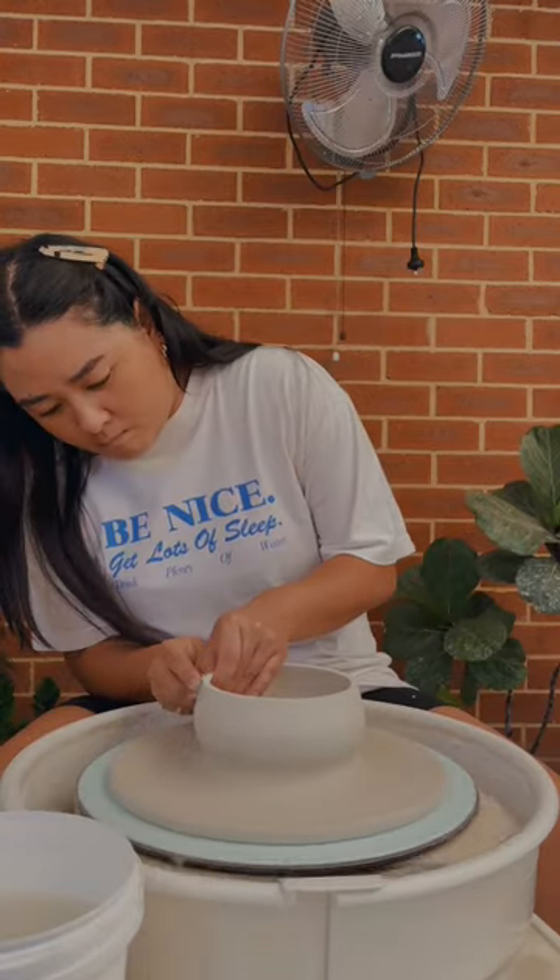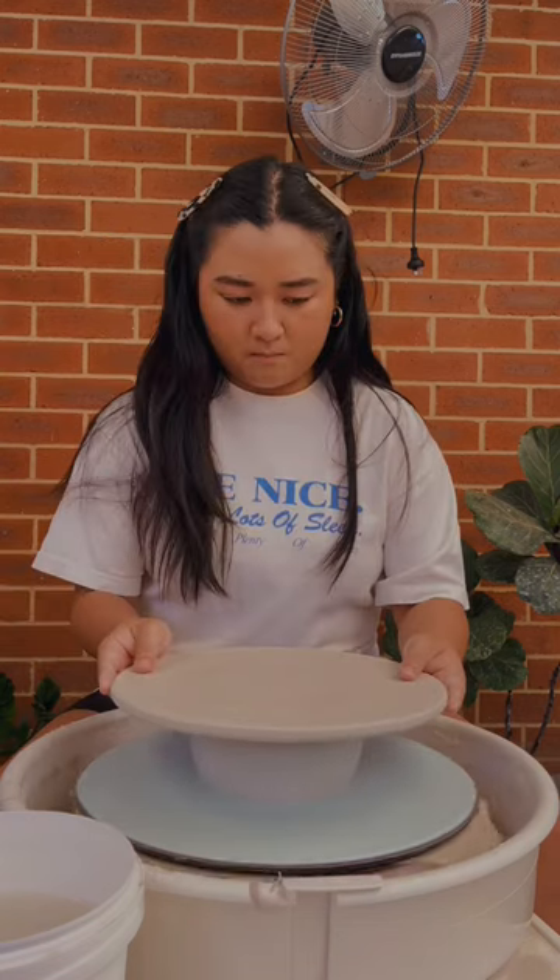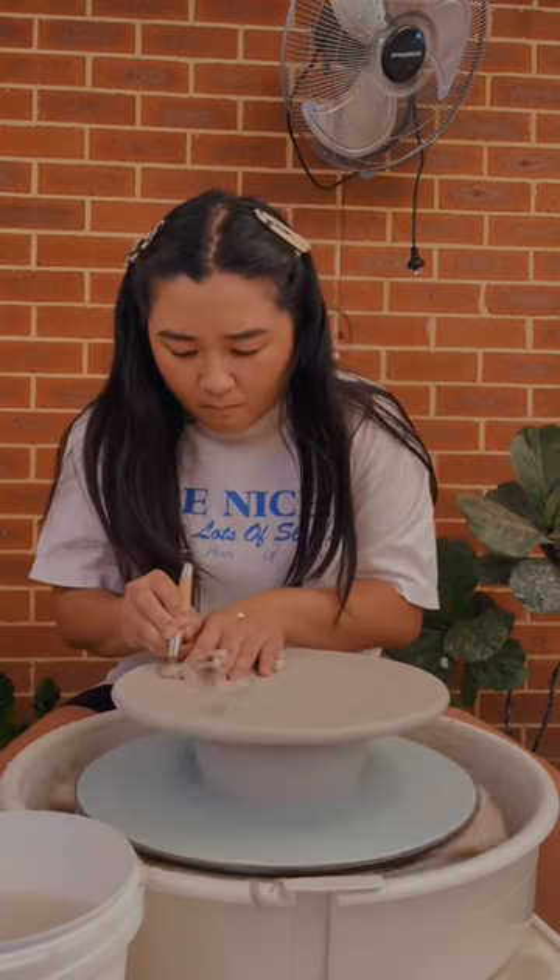This diamond core tool's sticky bat for trimming is a game changer. I'm trimming a little bit of an indentation on the top.